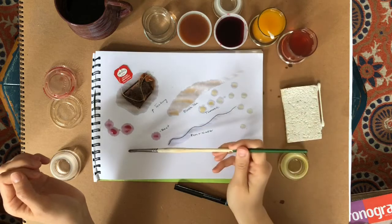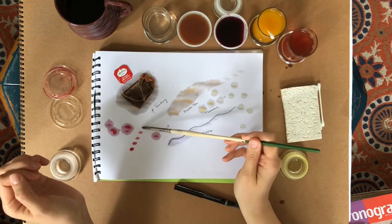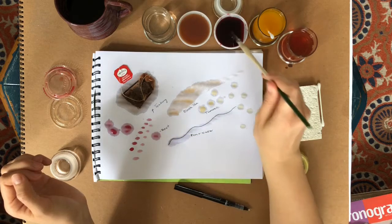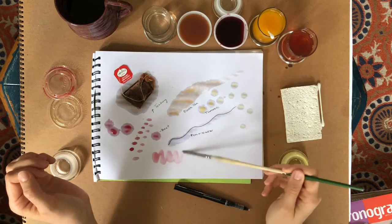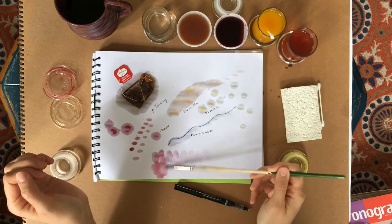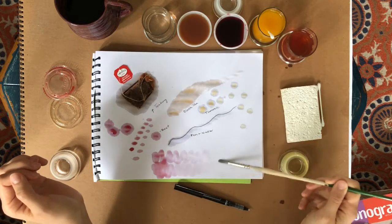Here's the beet juice — I think this one turned out really nice. I'm just making dots or lines, squiggles. I can see what happens as I add color and go across the page. What happens to the color?